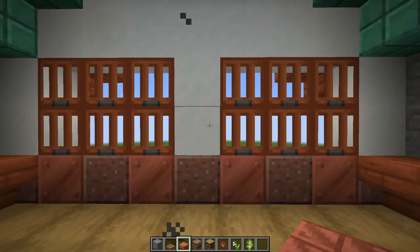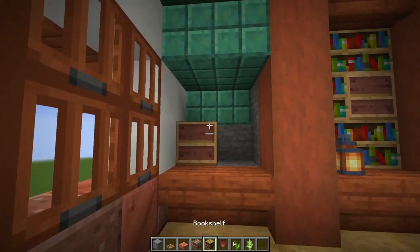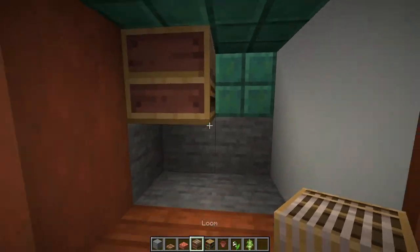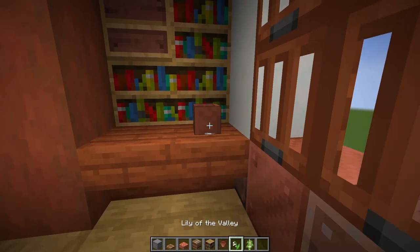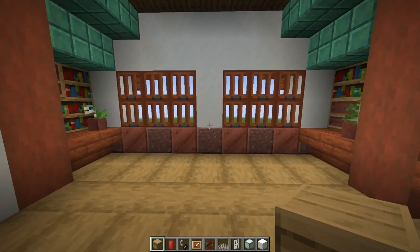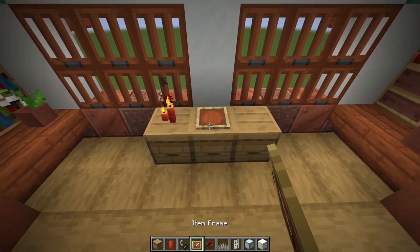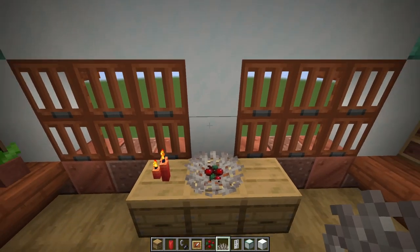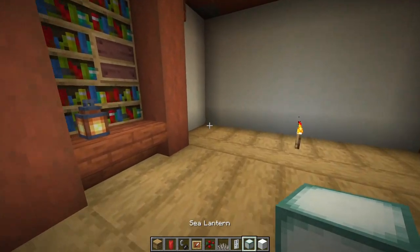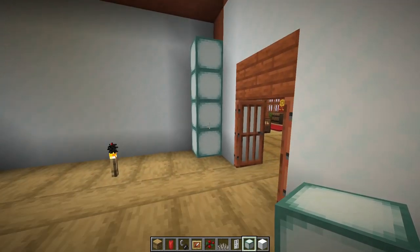Come through the doorway into the next room. On the first stone wall, break the stone, jump up, and on the bottom left place a loom surrounded by bookshelves. On the other wall break that stone, place the loom on the top left, and surround with bookshelves. Here add a flower pot with a lily of the valley, and over here a flower pot with a birch sapling. Look at the middle of this wall and place three beehives with three red candles — light them up. Add an item frame with sweet berries, a dead horn coral fan, and hang that banner right there.